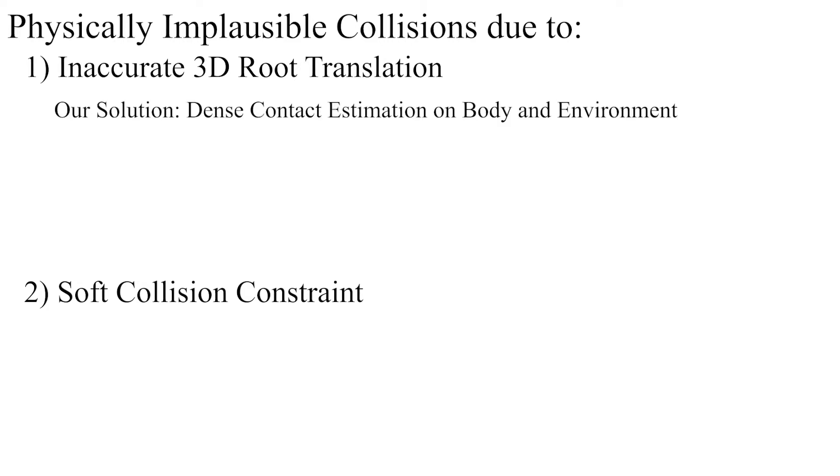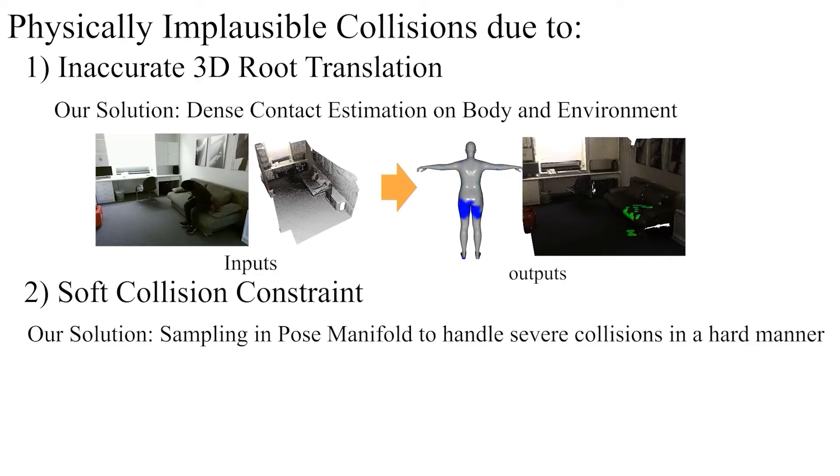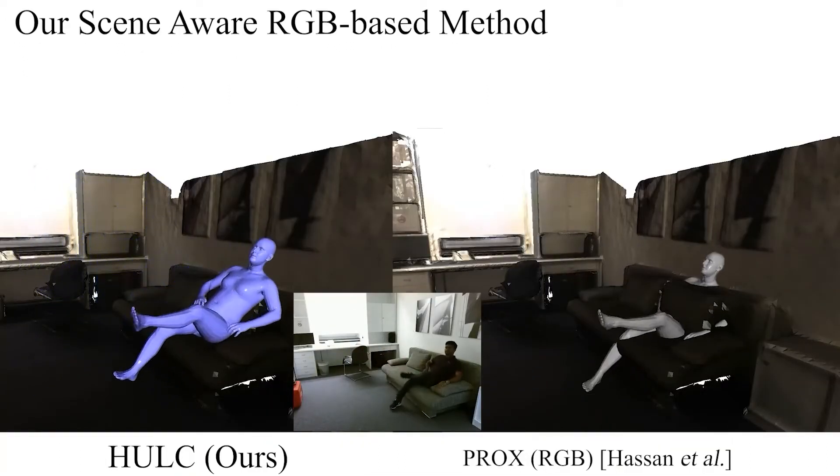The key contribution of HULK is a novel, learning-based, dense body-environment contact estimation component for improved 3D human localization and plausible scene interactions. The proposed method also uses sampling in the learned pose manifold to handle severe environmental collisions in a hard manner. In this step, HULK estimates not only physically plausible global 3D motions, but also the absolute scale of the subject. Thanks to these novel components, HULK generates more physically plausible 3D motions and interactions with the environment than the RGB-based approach of PROX.